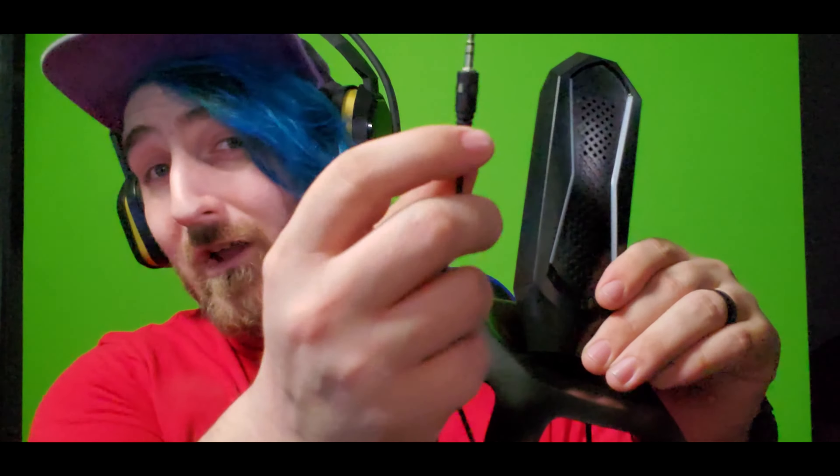So if you have to use the splitter option, you're going to take the microphone and plug it into the red one, then take your headphones and plug them into the green one. Once both are plugged in, plug this end into your only audio output. With my personal configuration, I'm just going to plug the microphone directly in with the cord that is attached to it. That's it.